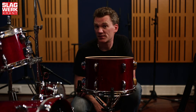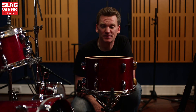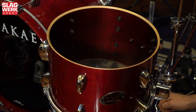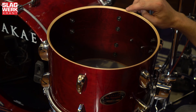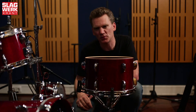Hoewel Sakai zelf de naam Recording Custom nergens gebruikt, is de link toch wel overduidelijk. Bijvoorbeeld als je naar de binnenkant van de ketel kijkt, die mooi is meegebijtst — net zoals bij de originele Recording Custom. Met het vel eraf zie je ook hoe ontzettend netjes de draagrand is afgewerkt. Flijmscherp en spiegelglad. Helemaal goed.